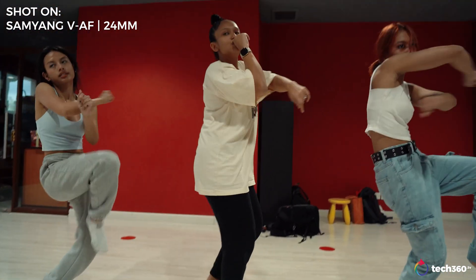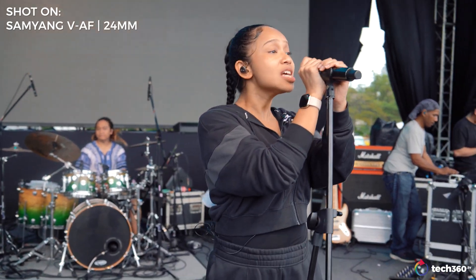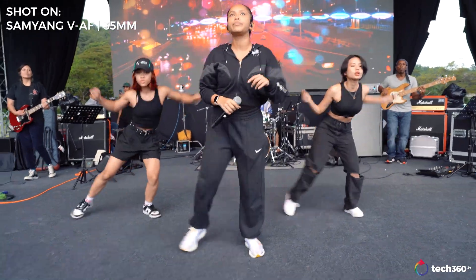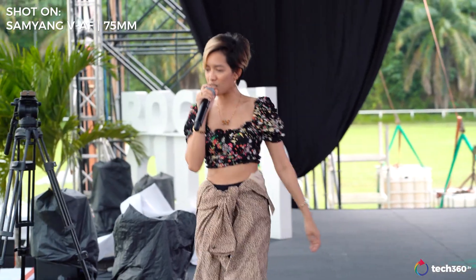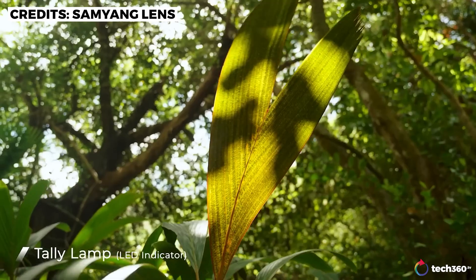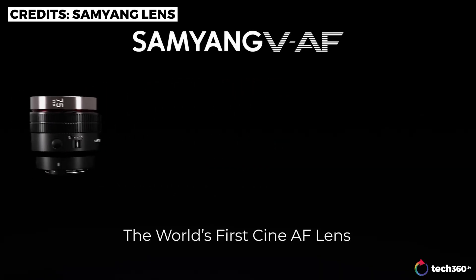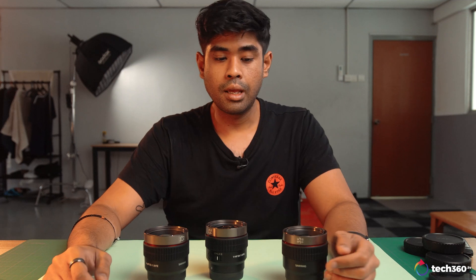So if you're out looking for a fast prime lens with additional features yet to be seen on any other manufacturer, do give the Samyang VAF series a look — I can't recommend them enough for the build quality and weight. It's something most videographers would appreciate, with fast lenses, built-in autofocus, a tally lamp, and whatever else Samyang might be planning with that accessory mount. That's my full review of the VAF lenses. Check out all the links below for any extra information. Thanks for watching and I'll see you guys in the next video. Peace.